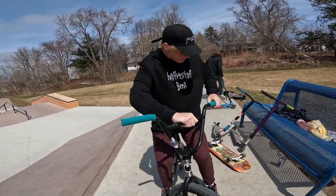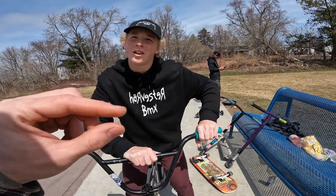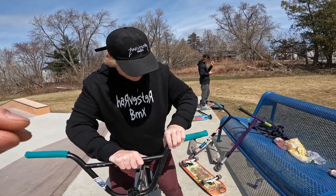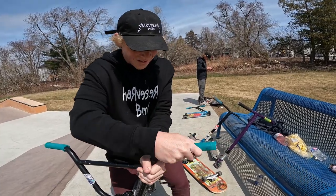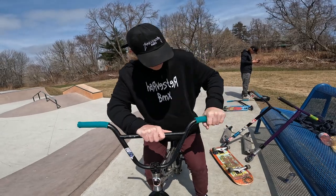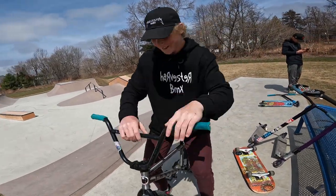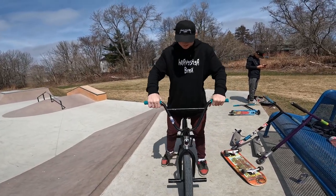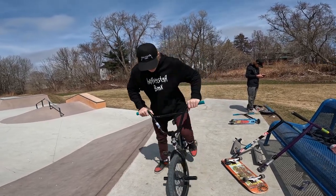Hopefully they don't come off easy. I feel like I got the size right for the shrinkage — I made them smaller than the bar by a certain amount of millimeters so they would stretch on and hold good. All right, MFM BMX grips on Zach Gordon's bike — now let's test them out.